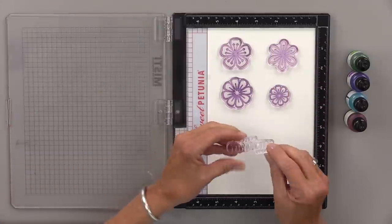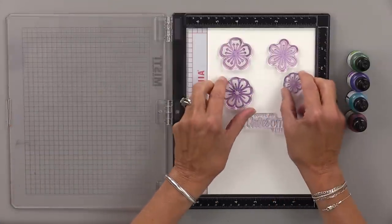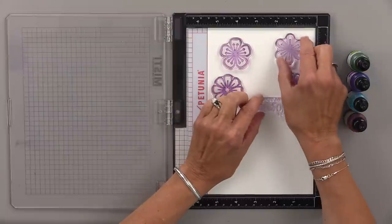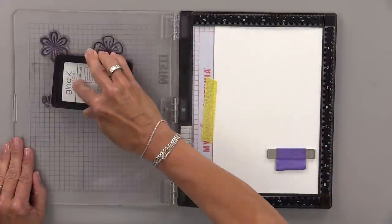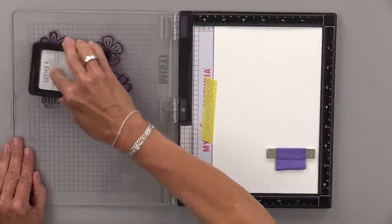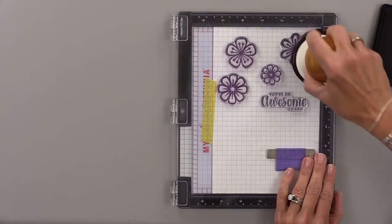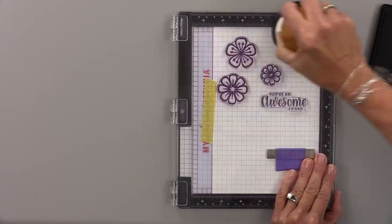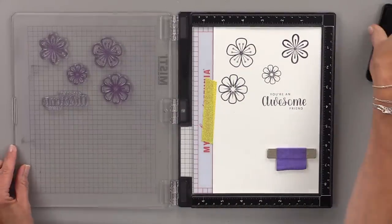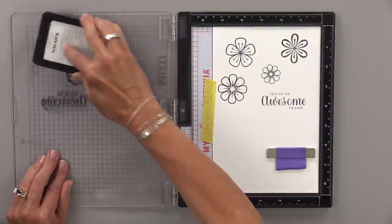I'm going to put down all the flowers and I've chosen one of the greetings, and I'm going to stamp these in black onyx ink. I'm going to stamp these twice because I want it to be nice and dark, but you can stamp these in any color you want. I like the black onyx for this technique because I think the contrast between the black and the color from the re-inkers is very striking.